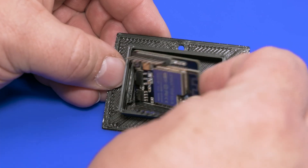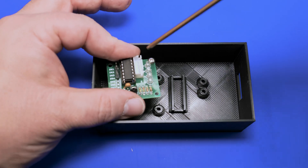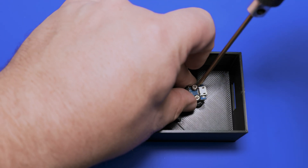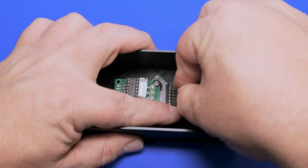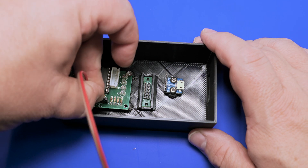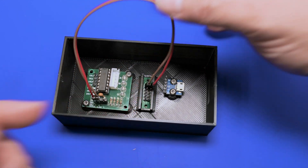Installing the ESP32 is a piece of cake — all we have to do is press it into the 3D print. Now we'll install the electronics into the stepper enclosure. We've got one stepper driver, the USB power connection, and a DuPont terminal block, which allows us to easily connect everything without soldering. Now we're going to install the stepper driver.